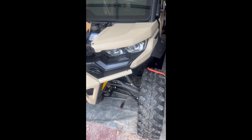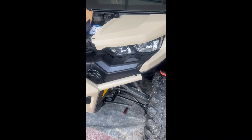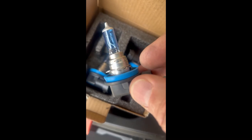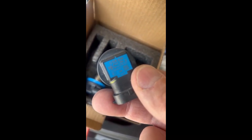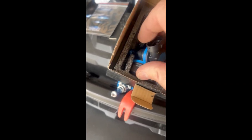Alright, today we're working on a 2023 Can-Am Defender Limited. Some people think they come with LED bulbs — they do not. This is the factory bulb that comes in it. It's a nice bulb, but it's not as bright as what we're putting in.